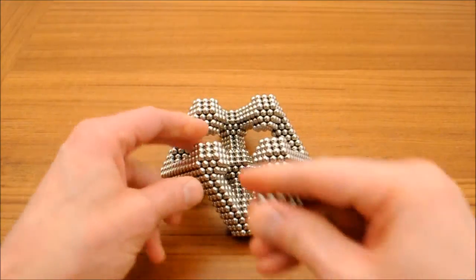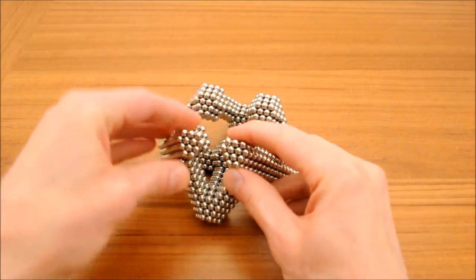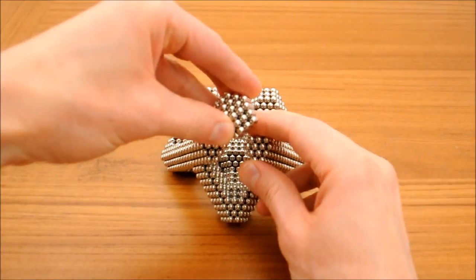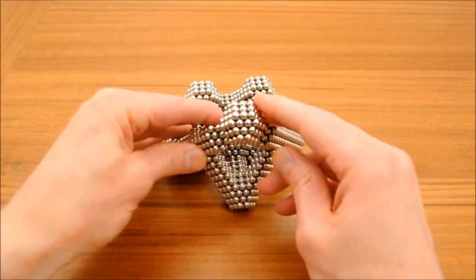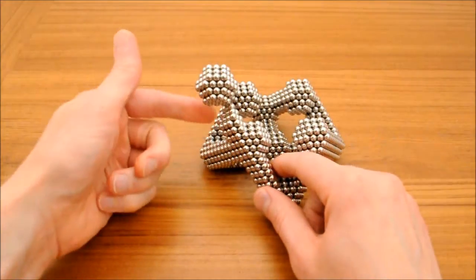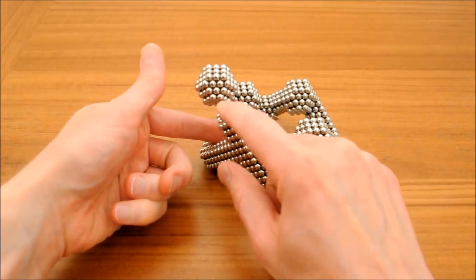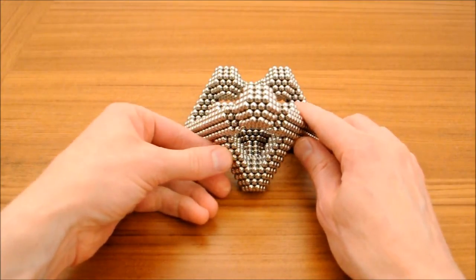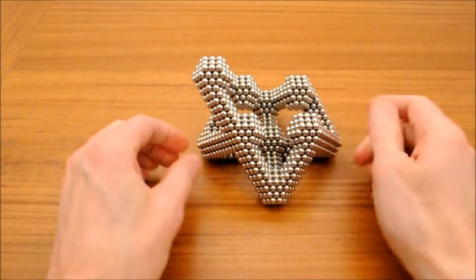Now build each upper corner individually. For large scale builds, you may have to create some sort of support between the bottom corner and the upper corner, or else the edges may collapse.